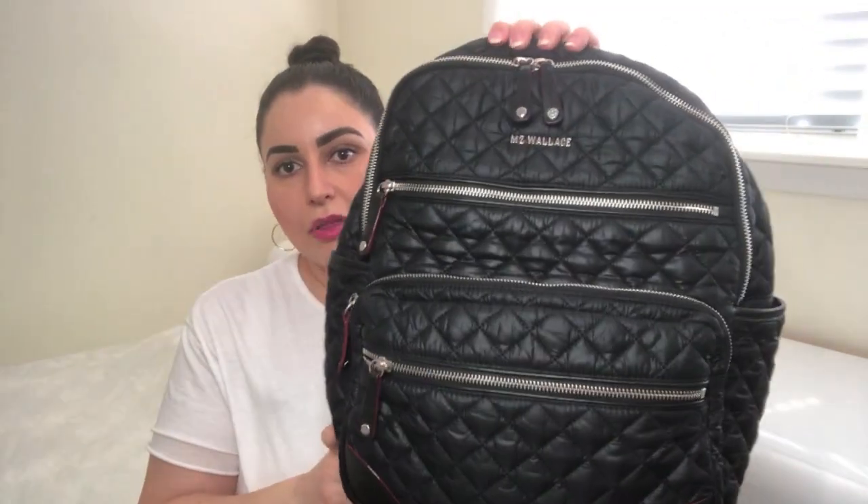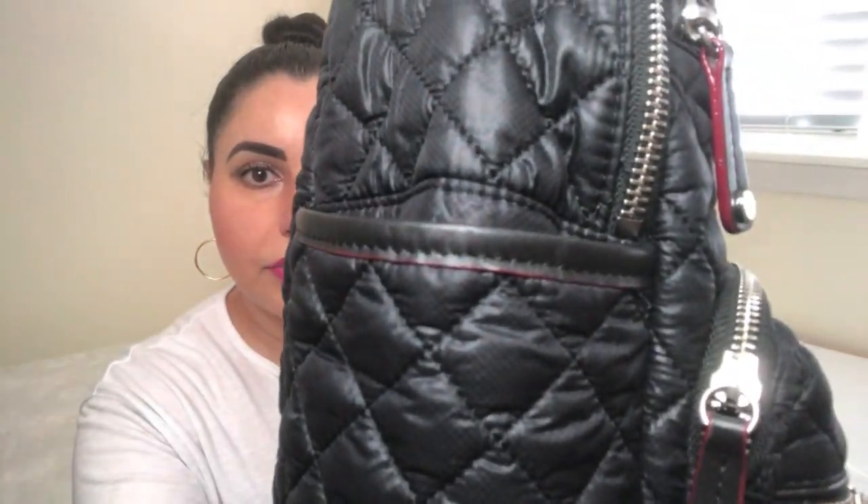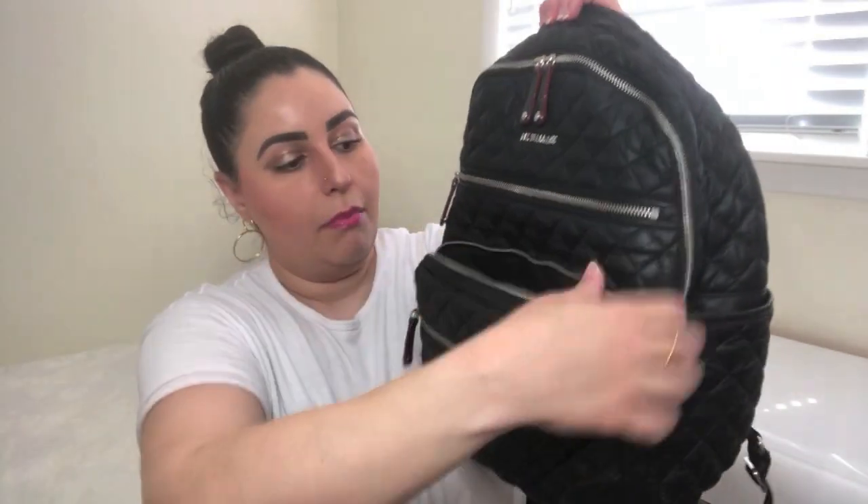Now that we've covered the basic details, here's a quick tour. There are lots of exterior pockets. We have that back pocket, the two side pockets with nice leather trim, a short pocket that runs the length of the bag, and another pocket here. MZ Wallace is all about organization, so the many exterior compartments will come as no surprise if you're a veteran to the brand.